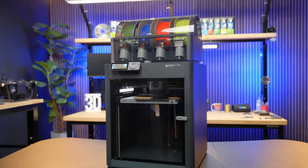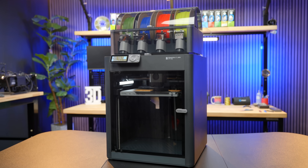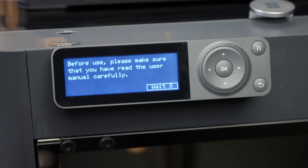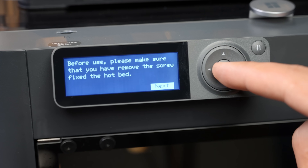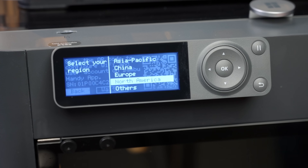Plug the power cable into the port on the back of the printer and turn on the P1S using the power switch. Your P1S Combo is all assembled and ready to set up. When the printer is turned on, the screen will automatically turn on. You'll be prompted to read the user manual — click the OK button. Next, you'll be prompted to confirm the removal of the screws securing the heat bed. If you removed all of the screws, press the OK button. Select your region — in this case, we'll go with North America.